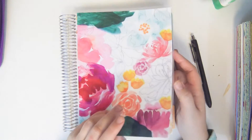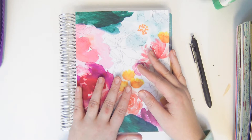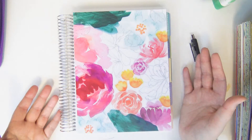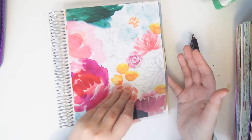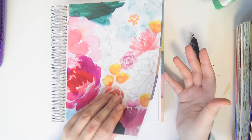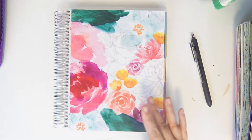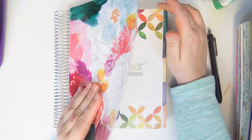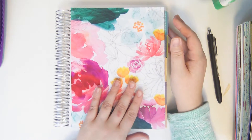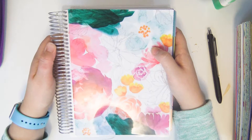Hey guys, I'm here to film my year review — basically I'm going to show you all the spreads that I did in this planner for the year of 2016. There aren't that many, there are like five total in this one. It took me a long time to figure out what to use this planner for. First I started using it to do mock plan with me's with the kits that I was creating, but that felt like such a waste.